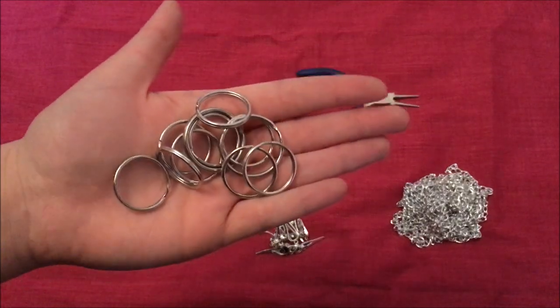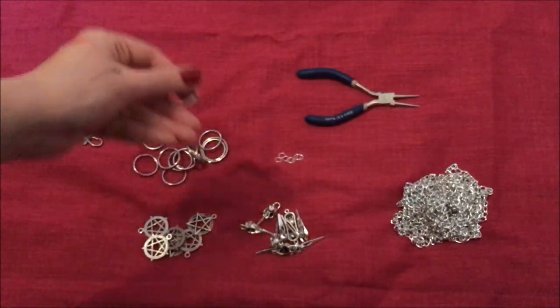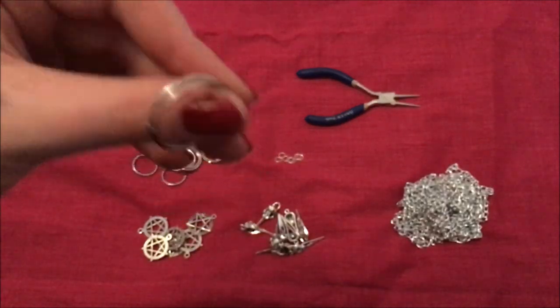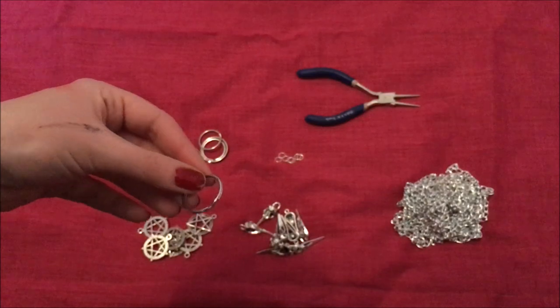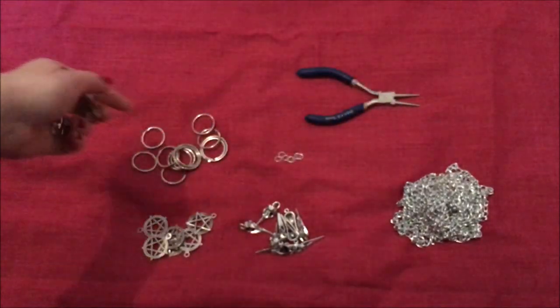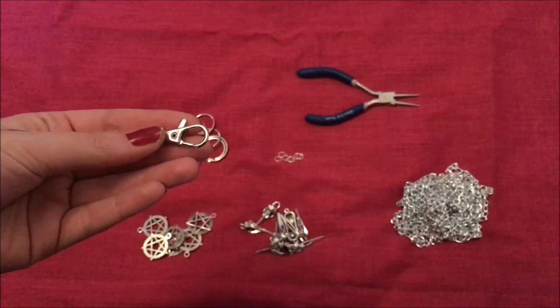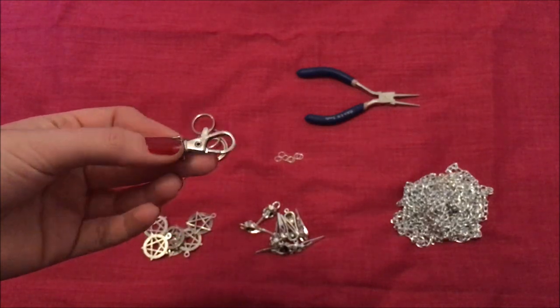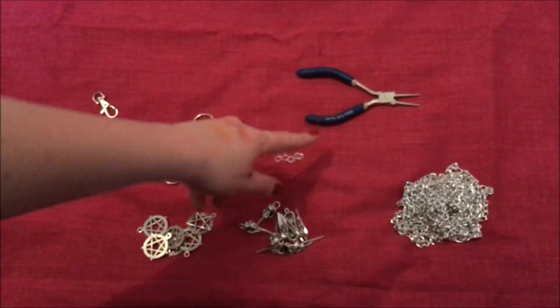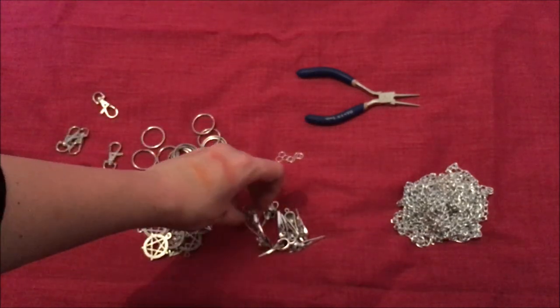You also definitely need some of these - I'm not sure of the correct term, but they're split rings or keyring rings, basically the rings you get when you buy a keyring. You can buy these separately. I got them at a place called Tiger for about a pound. You're also going to need what looks like lobster claw clips on steroids - I used these in a previous DIY and got three for a pound.